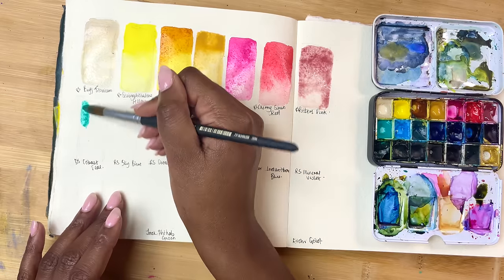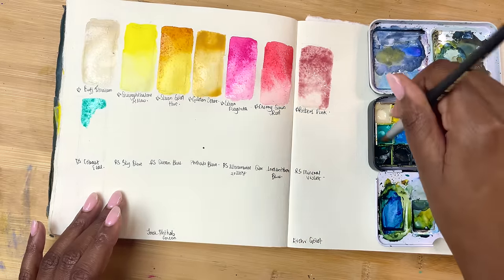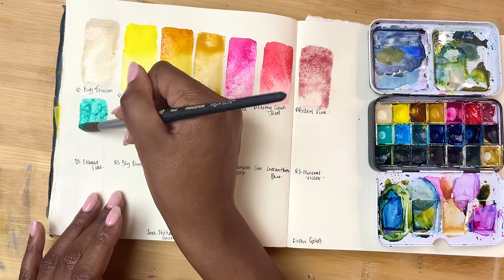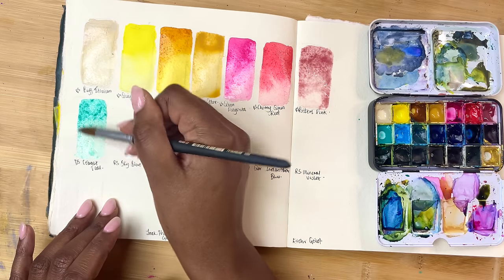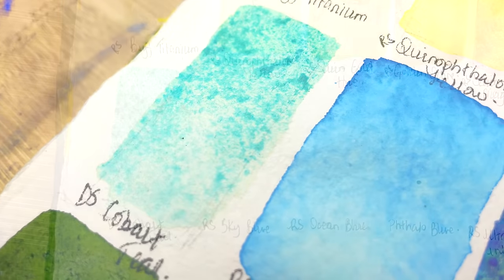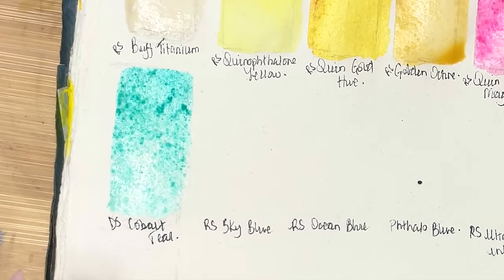Then we have Daniel Smith's Cobalt Teal. This Cobalt Teal-ish colour is one I absolutely love in gouache, and that is why it made its way into this palette. I just think it's a really nice, lovely Caribbean Sea kind of colour. My only qualm is that it granulates, but I know that's normal for PG50s, so there's not much I can do about it.